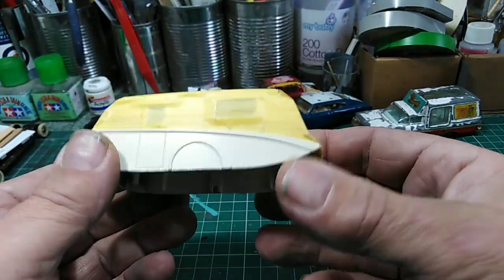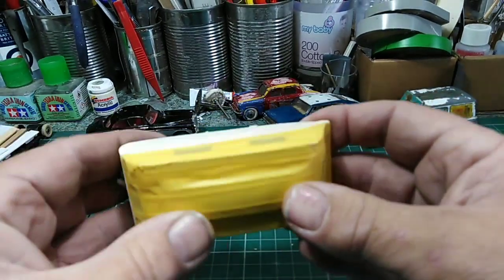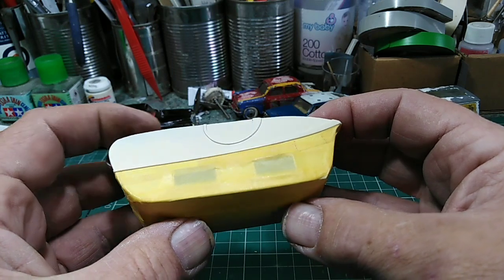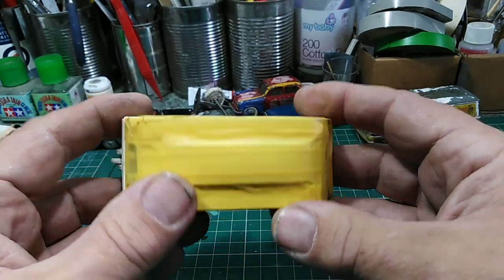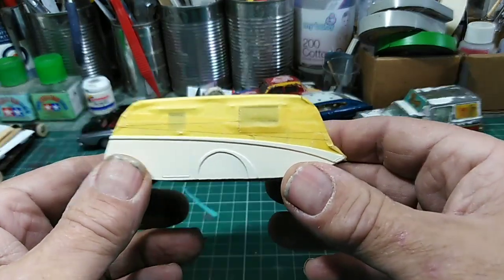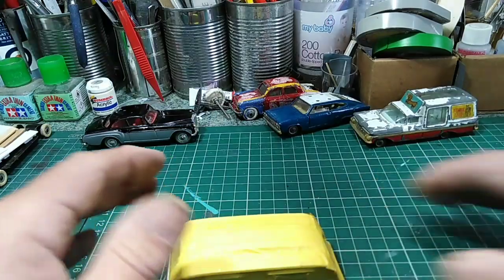Hopefully that will be it. So I'm going to give that a good spray of that orange. I'm going to get and do that now — set the camera up by the spray booth and you can join me over there and we'll spray some orange.